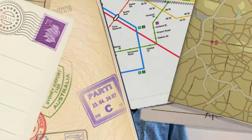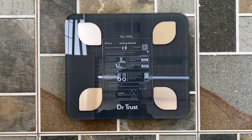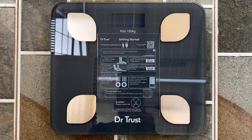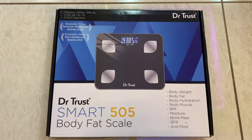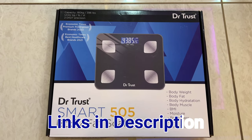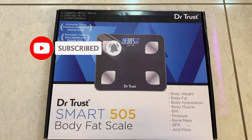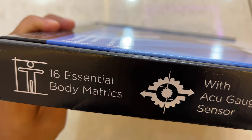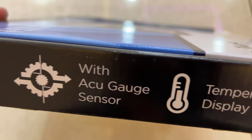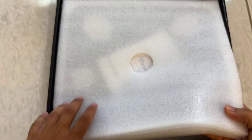We bought it from Amazon and it arrives in this box. It shows body weight, body fat, hydration, body muscle, BMI, moisture, bone mass, BFR, and much more. It is also a two-digit precision scale. On the side it says 16 essential body matrix with AccuGauge sensor and temperature display. Let's open this box now.